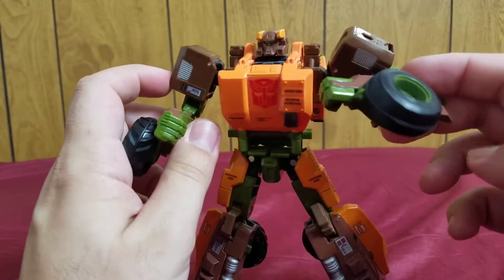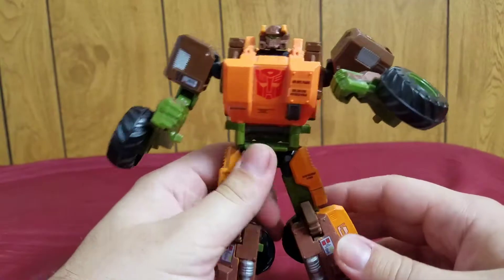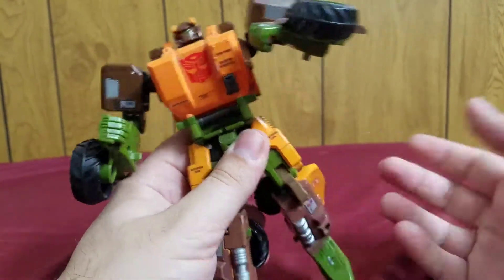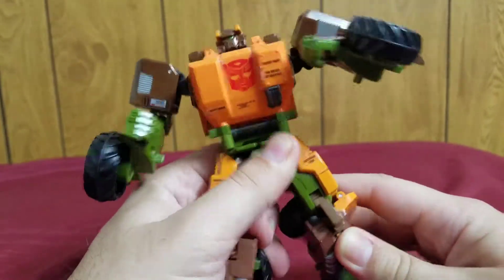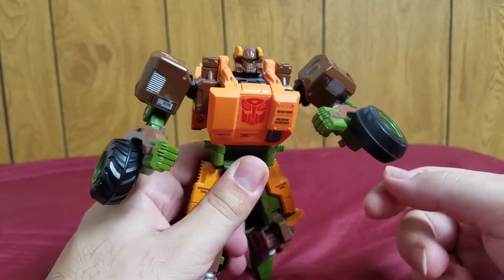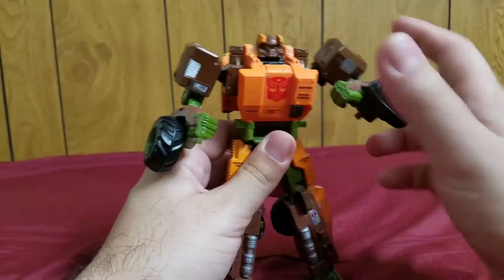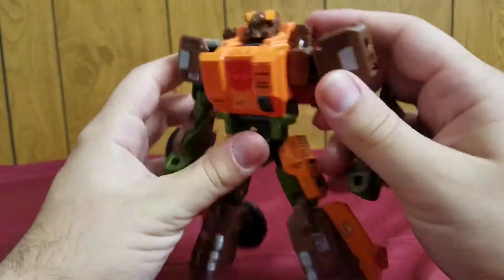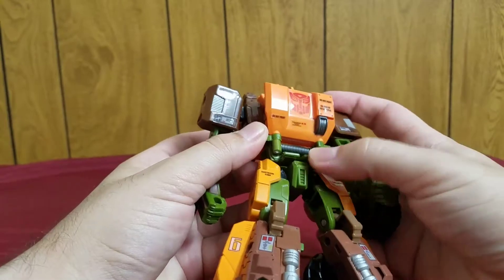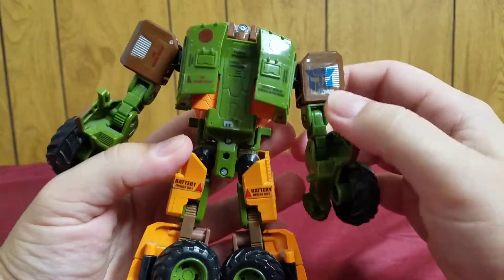One of Roadbuster's greatest fears is how he would react when the war is over. He doesn't know what he would do after the war since all he knows and cares about is fighting — which is very profound. The transformation was fairly simple but neat; I like how the panels hide the hands in vehicle mode. The Wrecker symbol I put on the back of his shoulder.